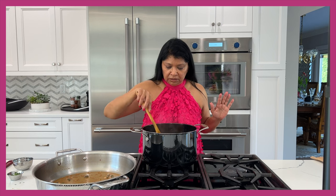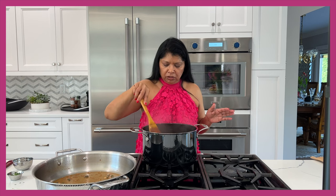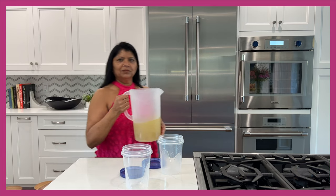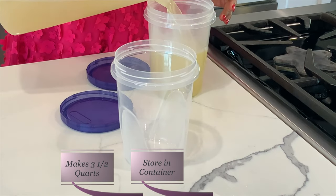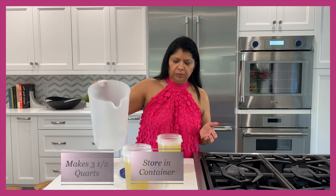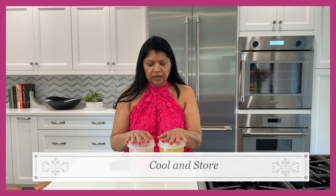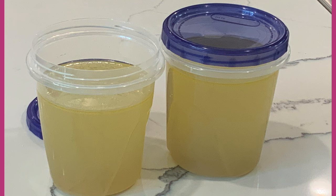Our chicken stock has been simmering for about two hours now, so I'm going to turn off the heat and get ready to strain it — it's pretty hot. Look at this broth — how beautiful and clear it is! I'm going to store it in here. I started with about four quarts of cold liquid and it reduced slightly to about three and a half quarts. It can cool at room temperature, or if you want it to cool faster you can put it in an ice bath. Don't refrigerate until after it cools. Look at that color — it's amazing, just what I was looking for.